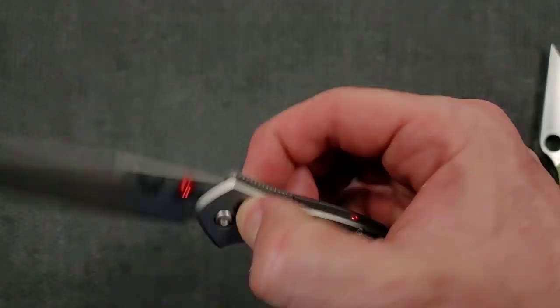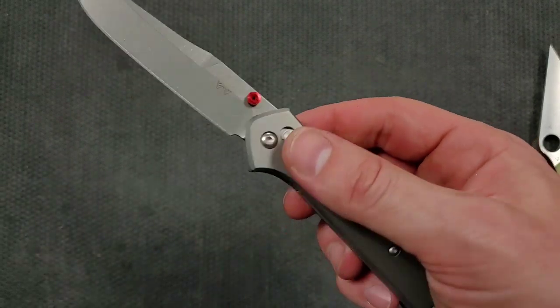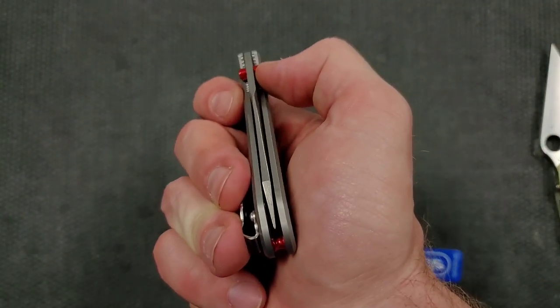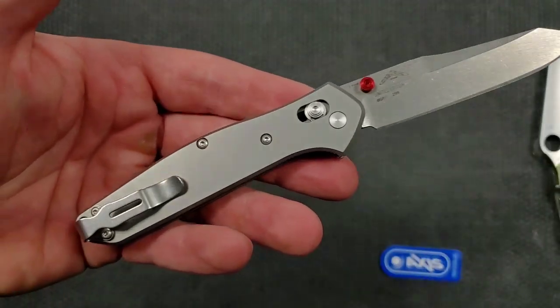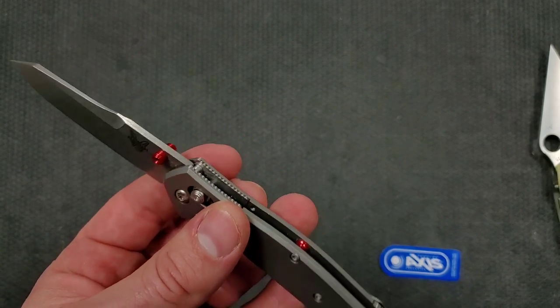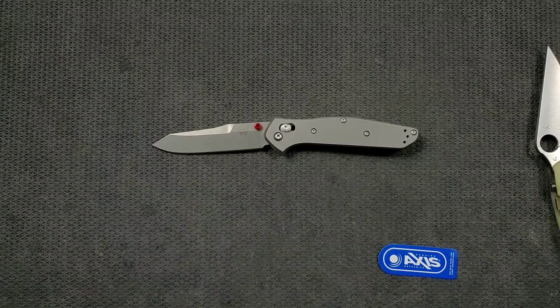S90V is a fantastic steel for a knife of this size, this blade profile. And boy, this is really nice, Zach. Really, really nice. It looks like this is a special edition version of the knife. Generally your special editions seem to have a little more care and attention into them. I mean this with all the kindness in the world towards Benchmade — this doesn't feel like a normal Benchmade. This really does feel like something special.